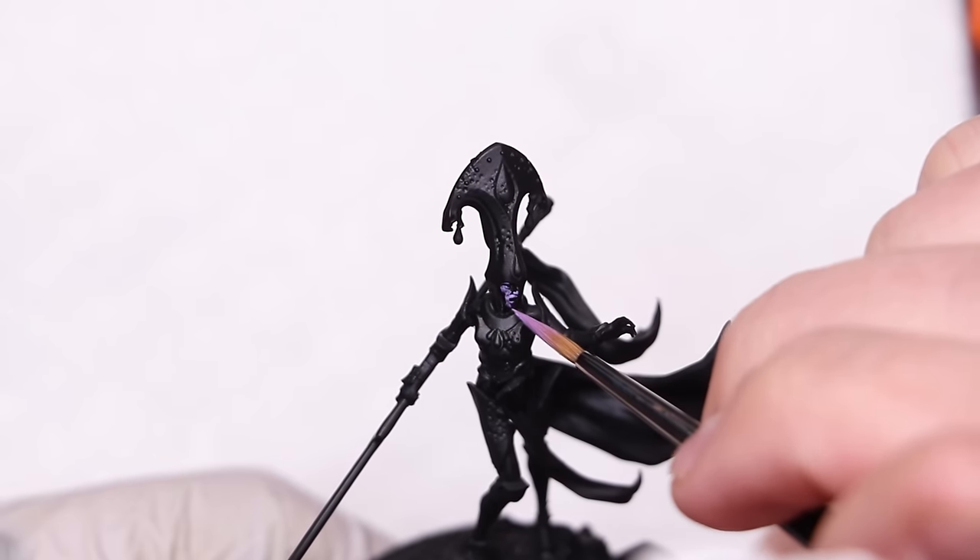This is the recent vampire model from Games Workshop — Sekhar or something like that. I don't know her name, but she's pretty cool. Now normally she has a snake; I didn't use the snake, I just wanted the necromancer. So we're going to start with the skin, and what we're going to do here is begin with some deep, sort of medium purple tones.